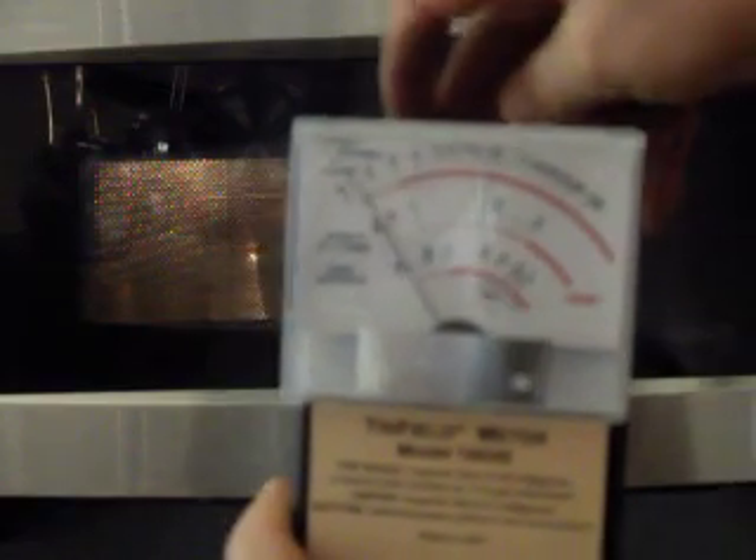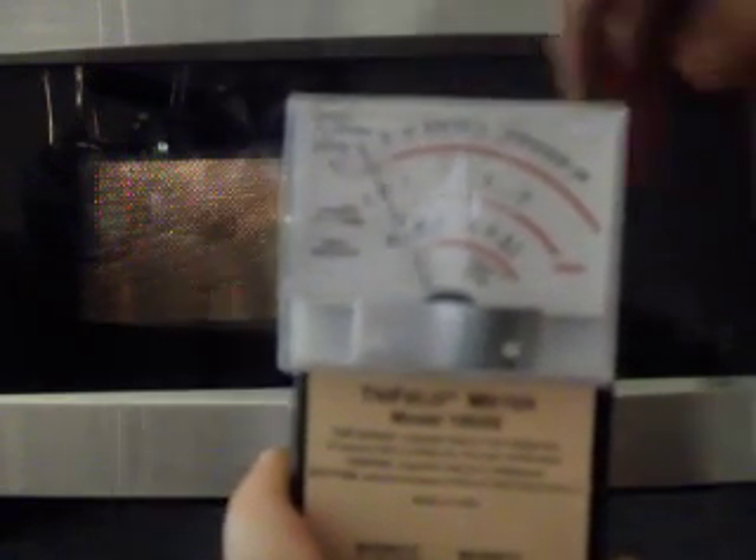So the next one we're going to look at is some mesh. This is just aluminum window screening mesh. It actually provides a very, very good shield — almost completely kills off the signal.